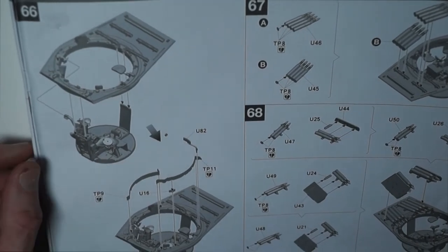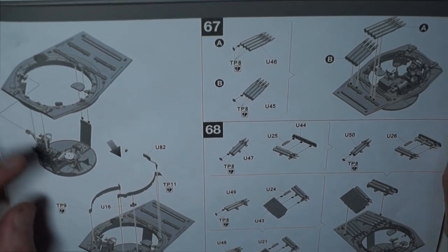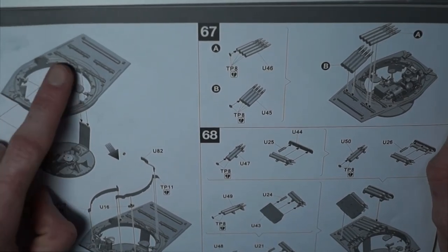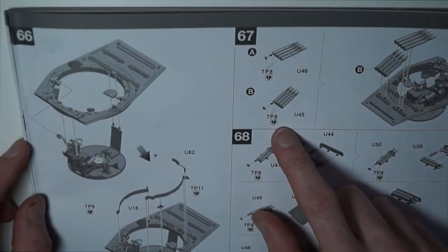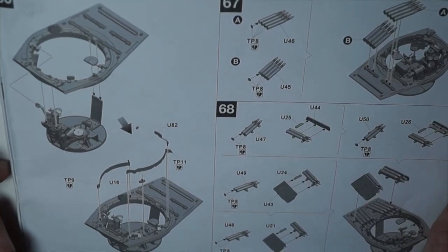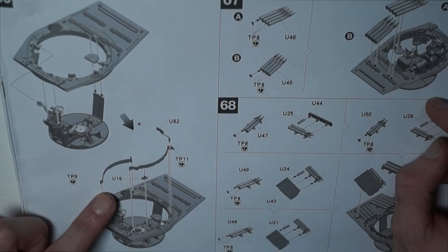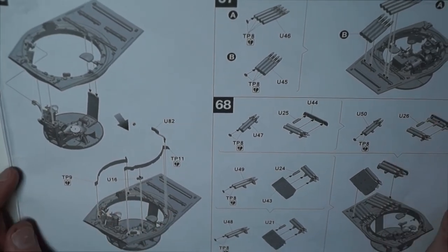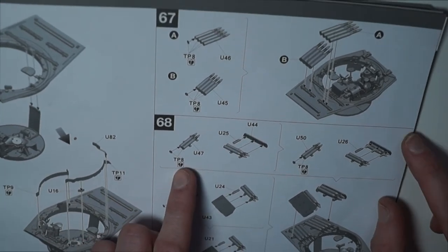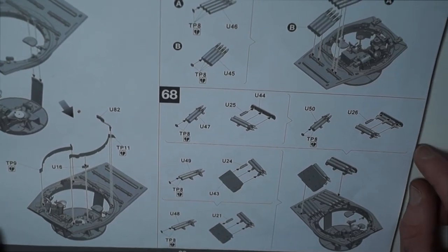Then turning over, steps 66 through to 68 was adding the turret basket to the plate where the rounds sit at the back, and adding the rounds. I left mine loose for now as I'm going to paint them and then add them once the turret itself is all painted. Step 66 was adding some photo-etch around the opening of the turret where the crew sit, and 67 and 68 is just building the rounds and adding them to the turret.